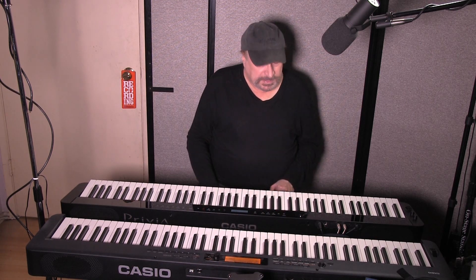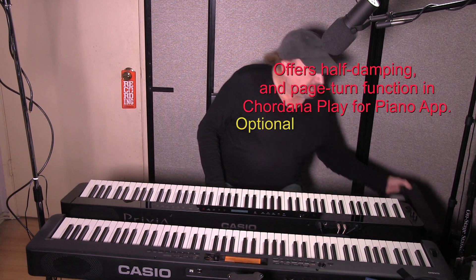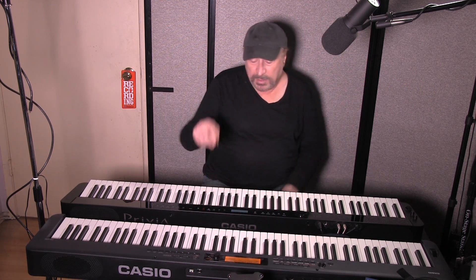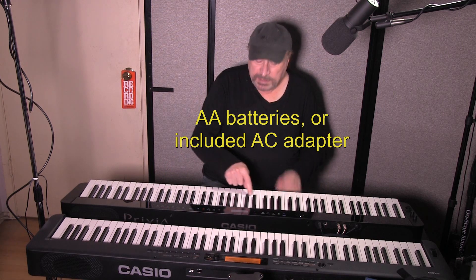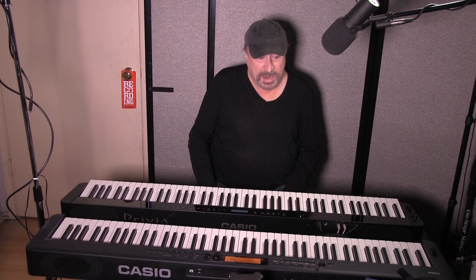As far as pedals, both can take the optional Casio SP34 triple pedal. In addition, you can hook up an expression pedal to the PXS3000 — you can't do that with the CDPS350. They both run on batteries: two hours for the PXS3000 and four hours for the CDPS350. Even though they have the exact same size speakers, it's a different kind of speaker and a different kind of amplifier on each. The specs show both are 8 watts per channel, 16 total.